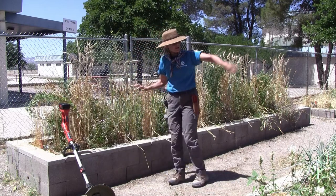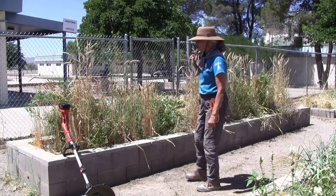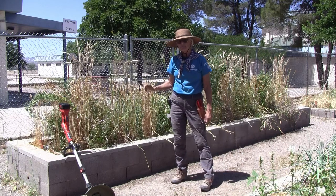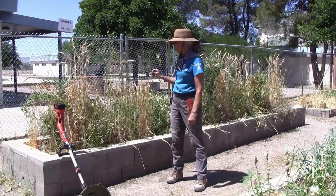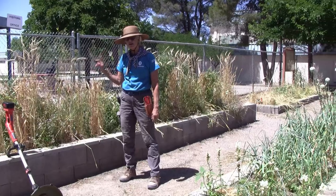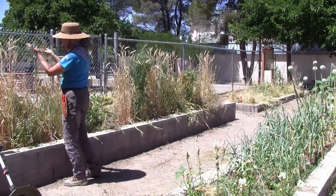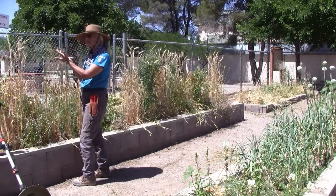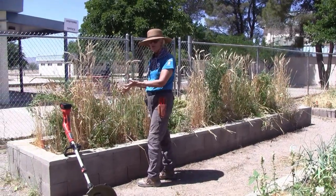In this bed right here — we've got ten raised beds — but in this bed here and the one over here, we had a cover crop planted in them all winter long, and so now it's time to chop and drop the cover crop. Chop and drop is a way of growing the greenery that you're going to use to mulch the soil when you go to plant this summer.